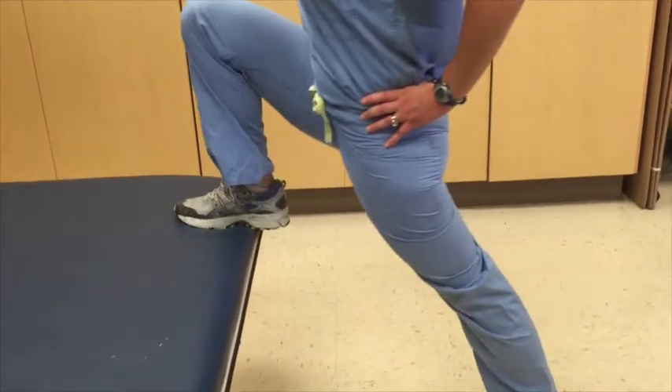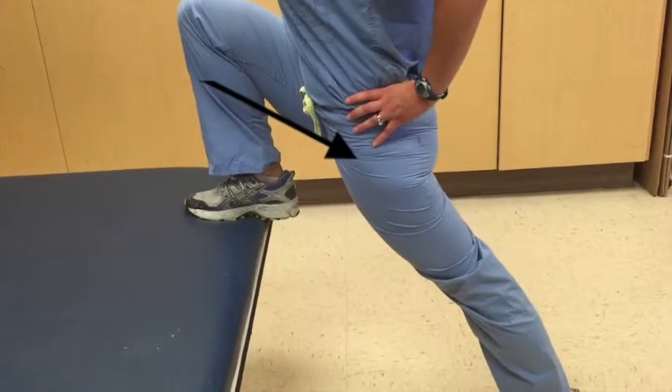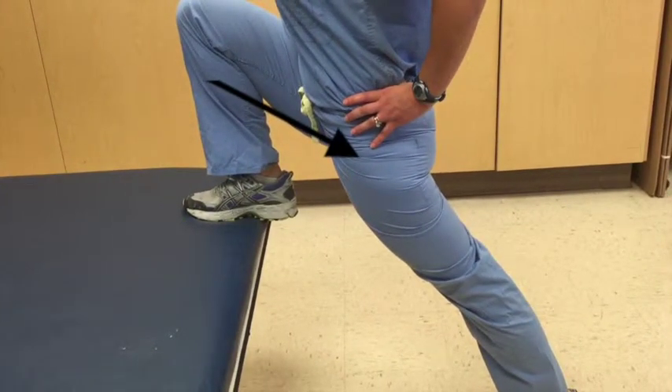If you are using a chair, step up with your right leg to achieve a stretch on the front of your left hip.